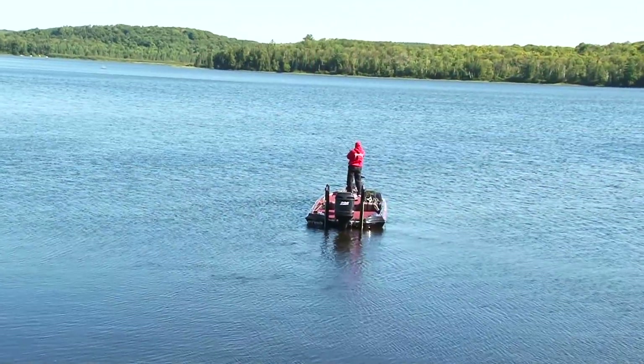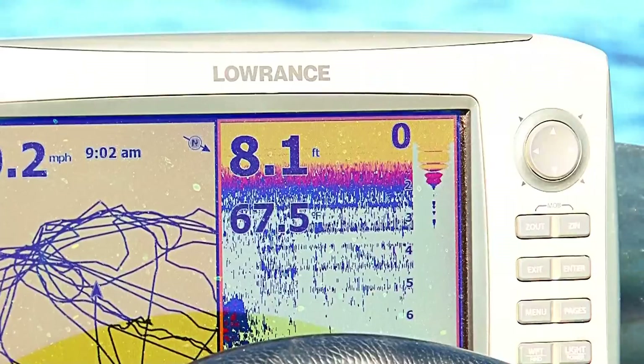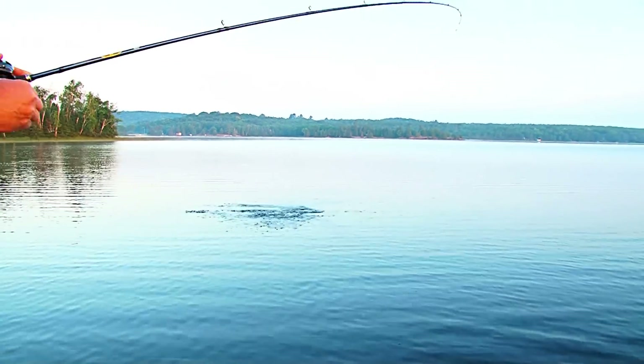Welcome back to Extreme Angler. This week, it's late summer and the water temperatures are starting to fall. I love to fish topwaters — anything on the surface, whether it be a frog, popper, KVD Splash, Spitting King — it's a lot of fun. It's a great way to catch fish and see smallmouth chasing. The visual aspect of catching fish on top, that's what it's all about.